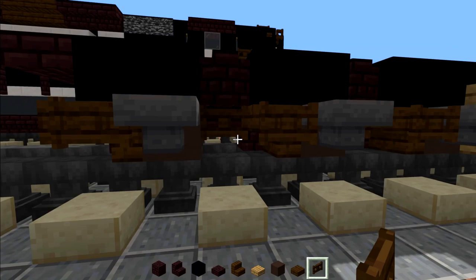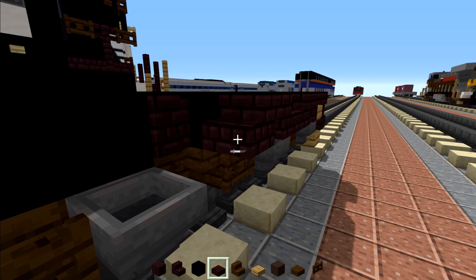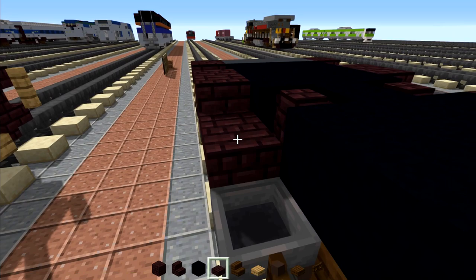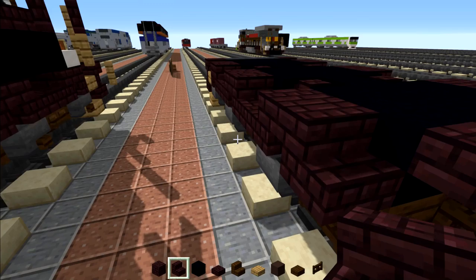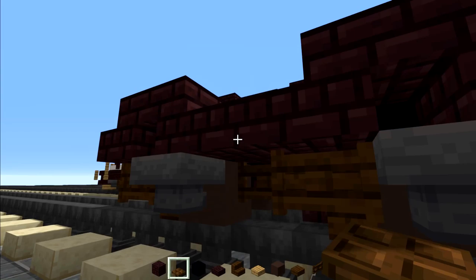Now on the top section there's going to be nether brick stairs: upside down, right side up, and then a slab. Upside down, right side up, and then a slab. And then two more stairs upside down and then right side up — so they make like these three semi-circles. Same thing on the other side. And once we're done with that we're going to add in dark oak trapdoors in between where the gap is for these two spots, both sides.